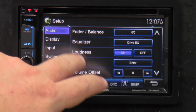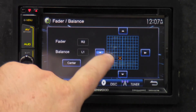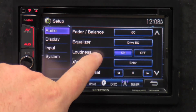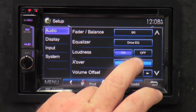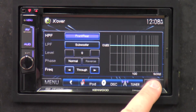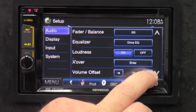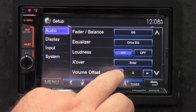Setup is the main meat and potatoes for the radio. In the audio section, fader balance — we all know what that is; you can click wherever you want the fader balance to be or fine-tune it with arrows. If you get off-center, just click center and it puts you right back. Back out — equalizer, we were just in there showing all the five-band settings. Loudness: on or off, makes music a little bit louder. You can also go into front, rear, and subwoofer settings to tune the sound. Volume offset starts at zero and goes down to negative 15 — it's kind of like an internal volume knob, but you usually don't have to touch it.